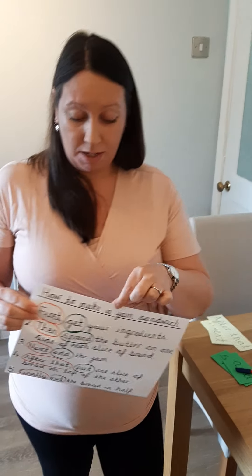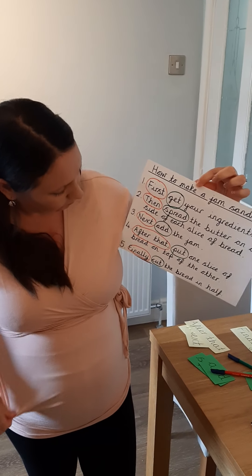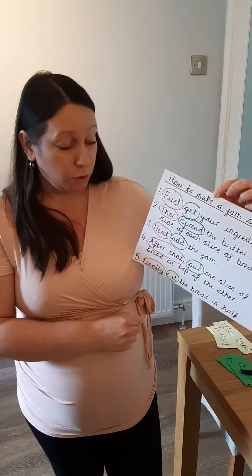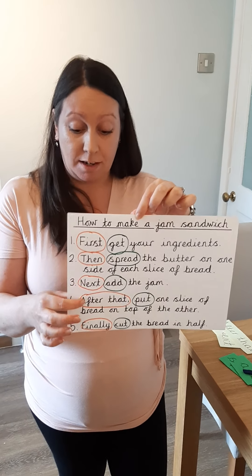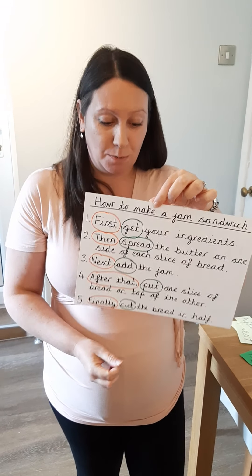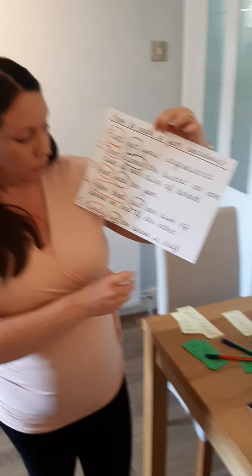So I need to remember to include my title, I've got all of my time openers, I've got my imperative verbs, and I've made sure that I have written golden sentences. All of my sentences start with capital letters, I have finger spaces after every word, and I've ended every sentence with a full stop.